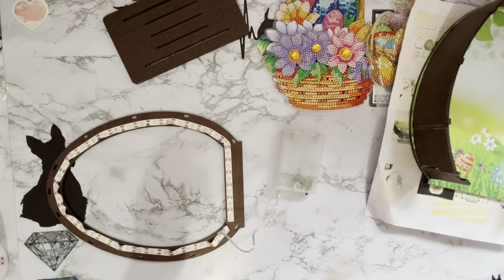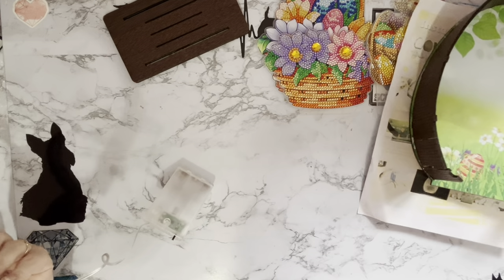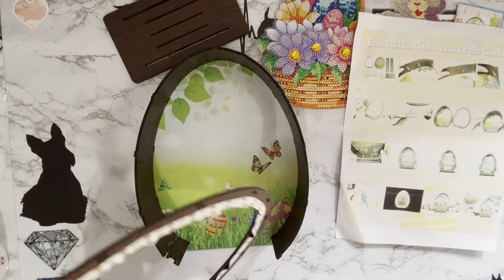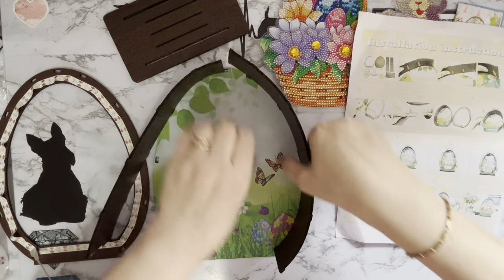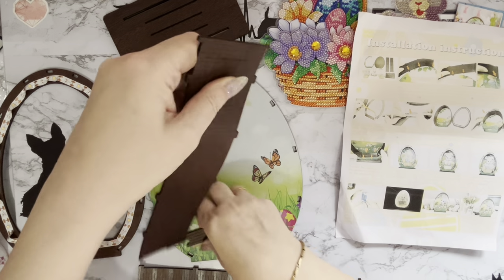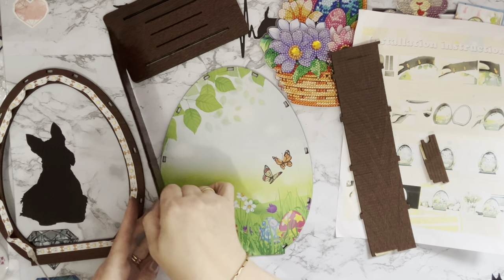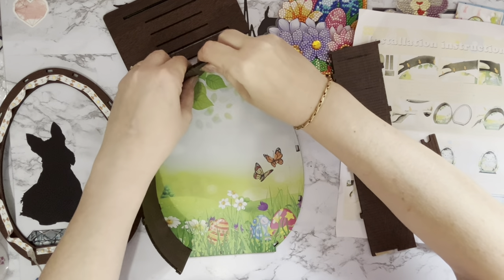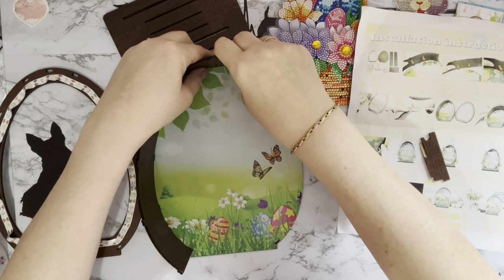Let's just take that down to there and take that off - all that paper off. Then I believe we are now going to put this one on top - yes we are - and I've done it at the wrong side! I'm going to have to swap this over. Oh dear Liz, reading instructions and still doing it wrong!